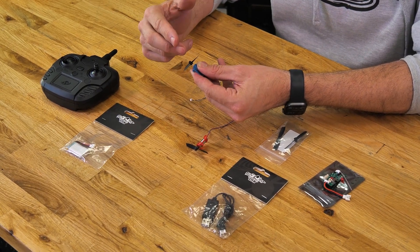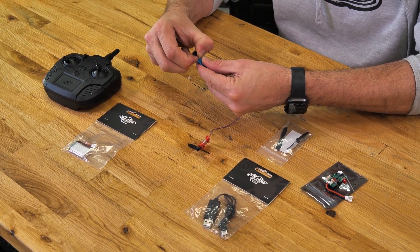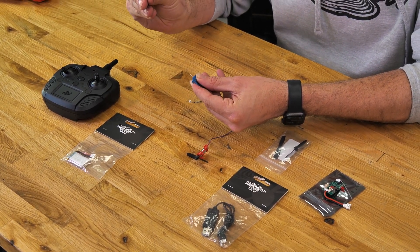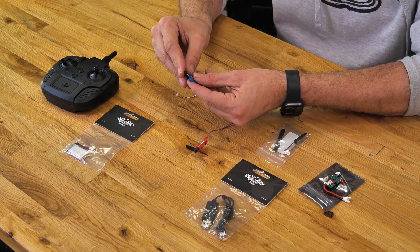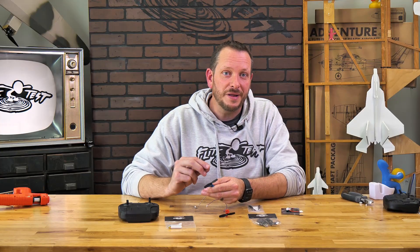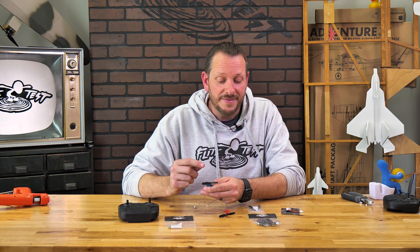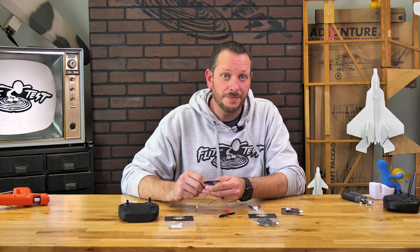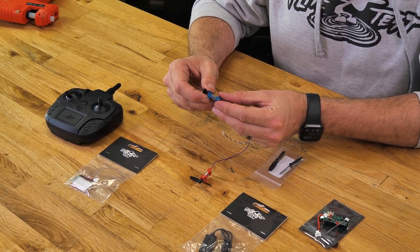To change your props you no longer need a prop puller to remove them. All you simply need to do is pinch the prop on both sides, rotate it down, and it'll pop off with friction. To replace your prop, simply line up your prop and with nice even pressure press it back on. Whenever you're replacing your propellers, make sure that the rounded dome area faces outwards — that's going to be the proper pusher configuration.